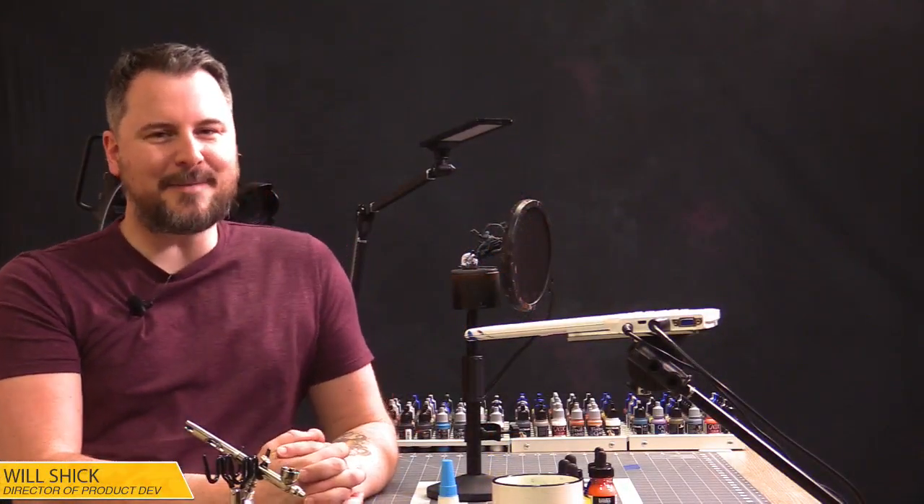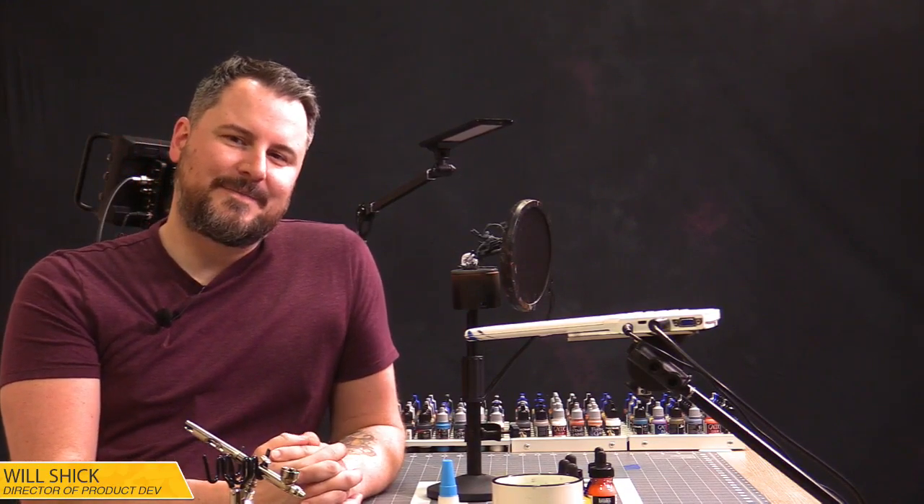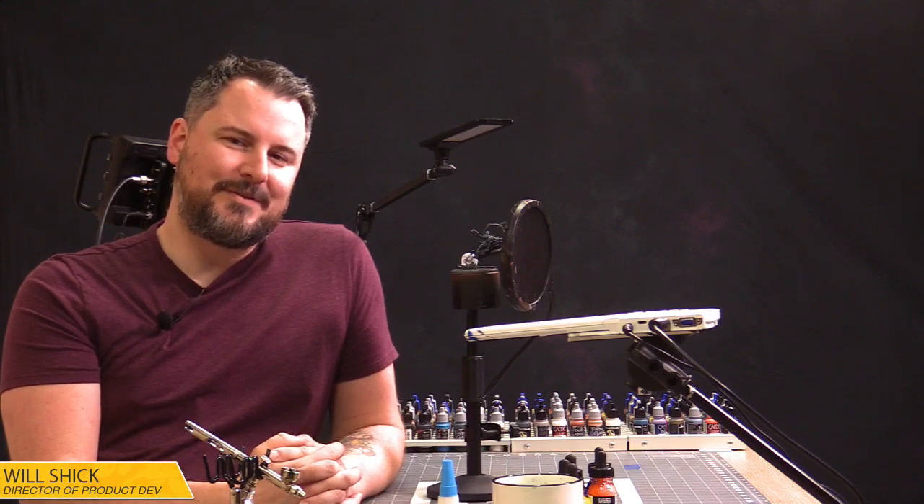Hello everyone and welcome to another Atomic Mass Transmissions Live. I'm Director of Product Development Will Schick, and joining me today behind the board, brand new, is our fantastic social media person. First time behind the board so we're just clicking buttons, we're making it work.